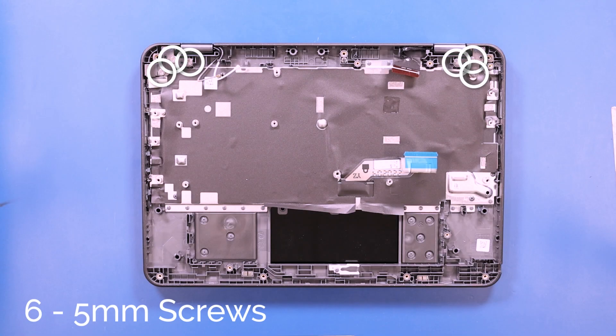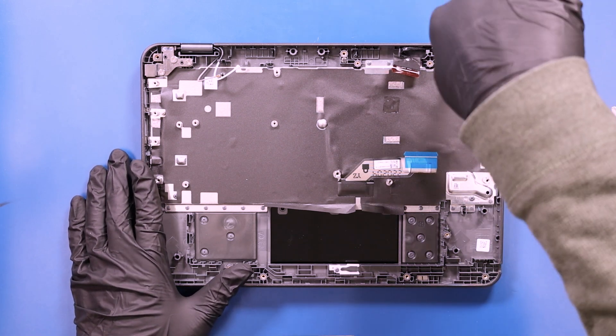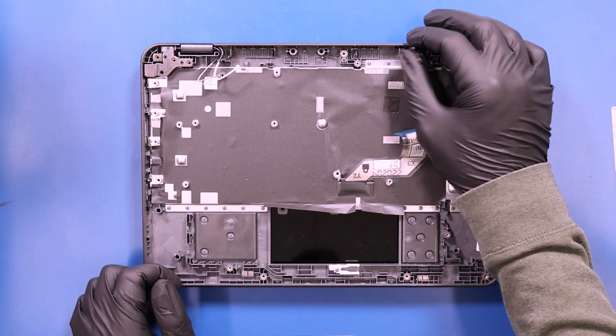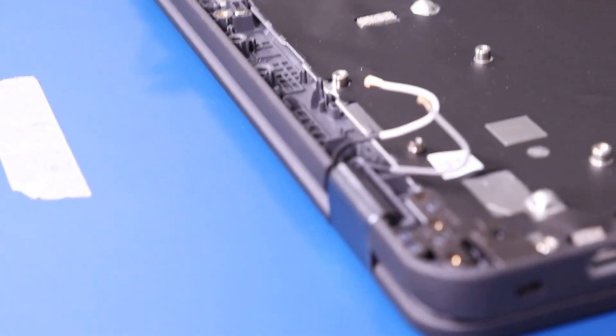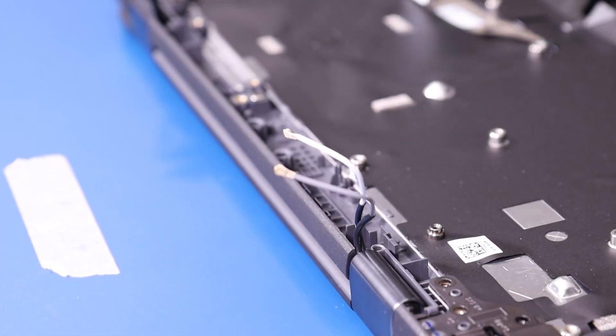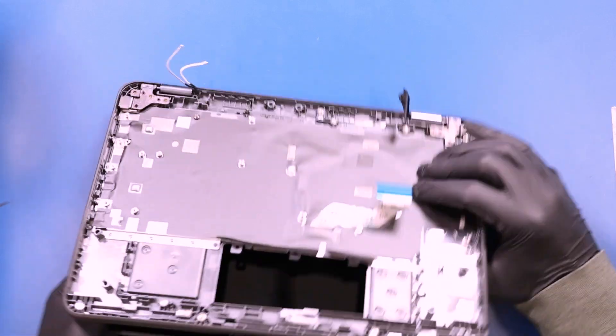Remove six 5mm screws from the hinges. Unwind the LCD cable and the antennas from their grooves. And wiggle the palm rest free from the LCD assembly.